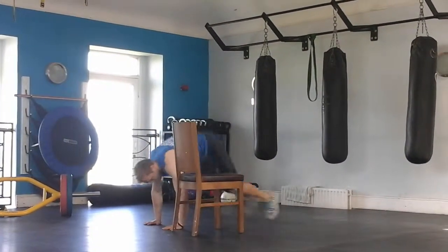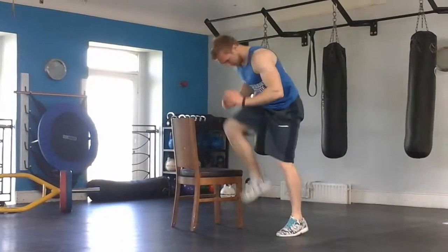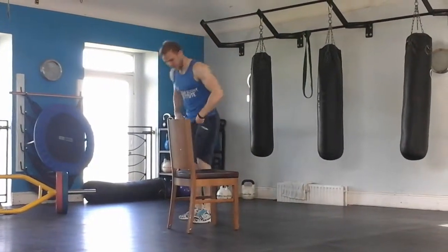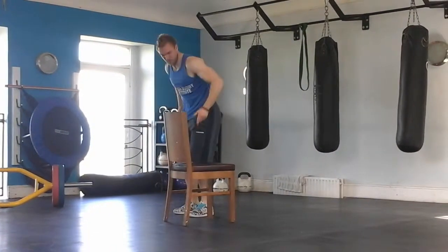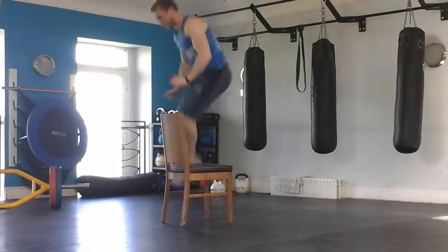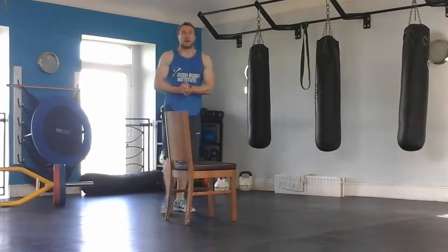Medium version: down, out, in, no hands; down, out, in, no hands. And the hard version — don't even touch the chair — down, out, in, point of action, jump up the chair; down, out, in, point of action, up the chair. 10 reps of that.